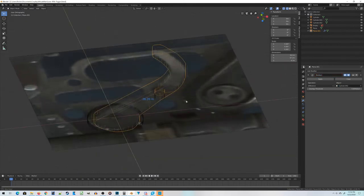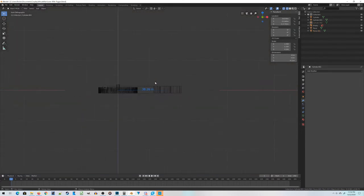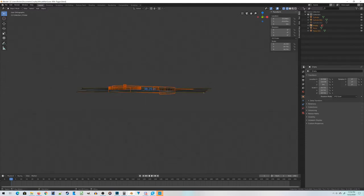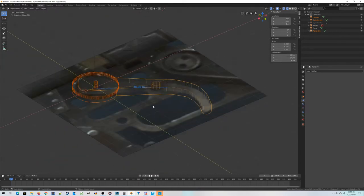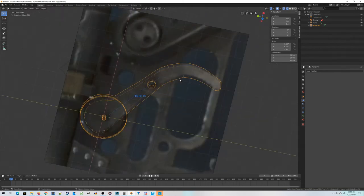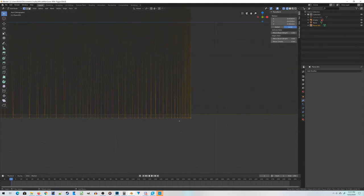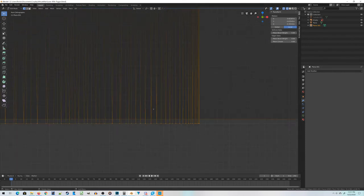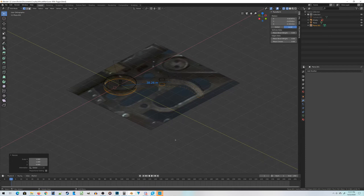Next up is a boolean operation to punch the hole for the bolt. That looks pretty good. Then I'm going to merge all these pieces together, minus the reference image. This is going to become our final trigger. The last thing I need to do from this angle is make sure the bottom is all lined up, because when you join two meshes together it's usually not perfectly aligned. So we'll scale Z zero and that should line them up right where you want them.